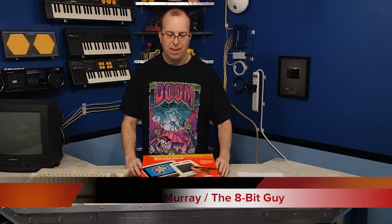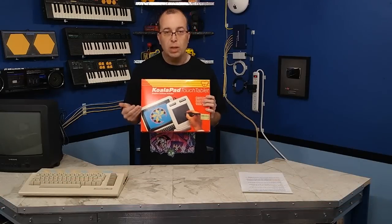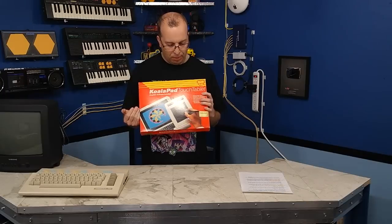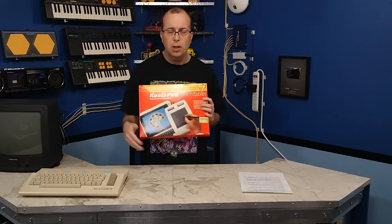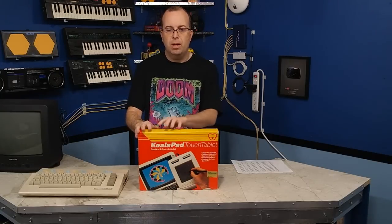Welcome to another episode of the 8-Nit Guy. In this episode, I'm going to be showing you the Koala Pad. This is a really interesting peripheral from 1983, primarily used for designing artwork, but really it's just a pointing device and I'm going to show you how it works. It was made for the Commodore 64, the Apple II, the IBM PC, and the Atari 8-bit line of computers. This particular version is designed for the Commodore 64.